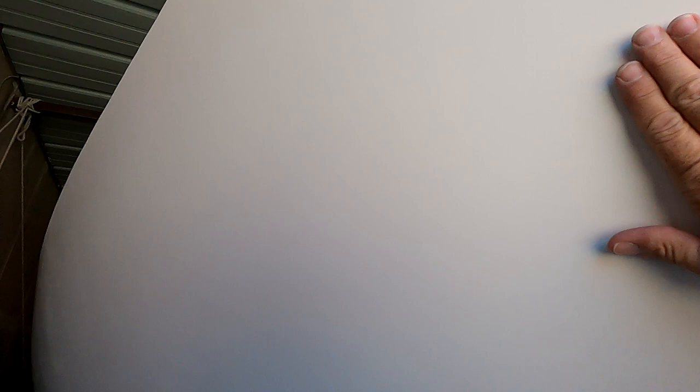I've got this sanded to 1,200. I've still got to go over it with 1,500 and then 2,000, but I've missed a few spots. Anyway, you can see how shiny it is with just sandpaper. This looks exactly like a gel coat boat — there's no way you'll be able to tell that this is actually paint.